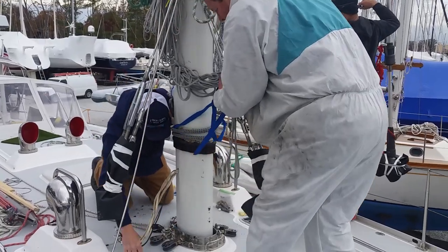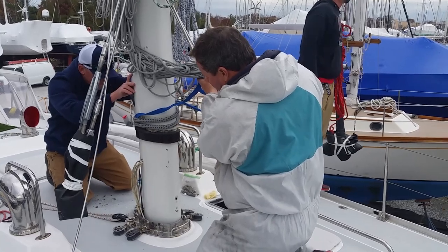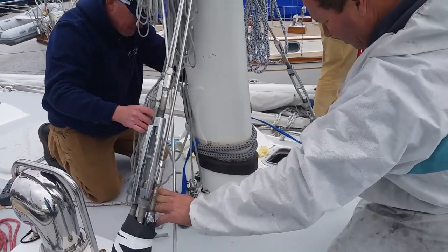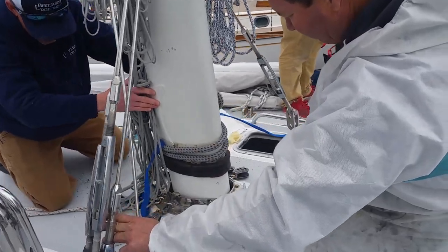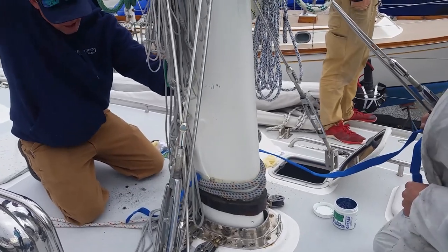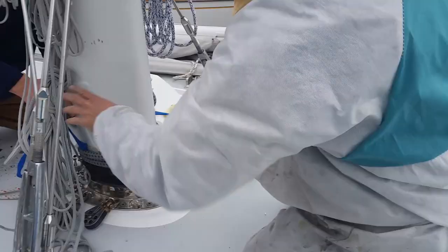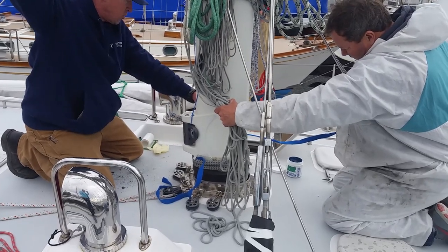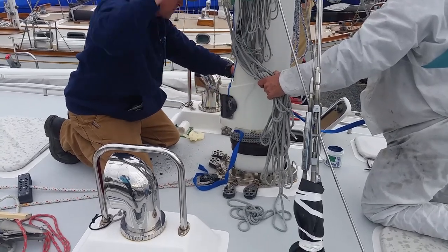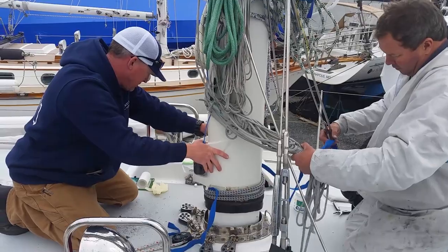The crew coordinated the mast installation: passing down wires, checking alignment, managing the port side connections, and carefully lowering the mast into position. Instructions flew back and forth — checking wiring, adjusting the butt forward, and confirming positioning until everything was lined up correctly.